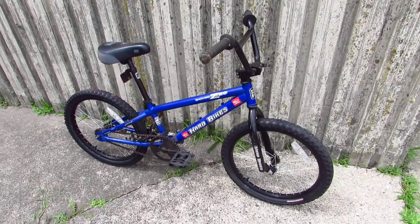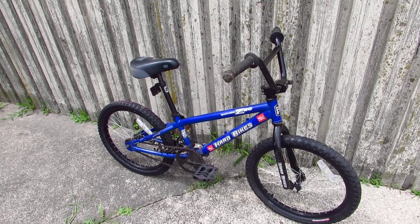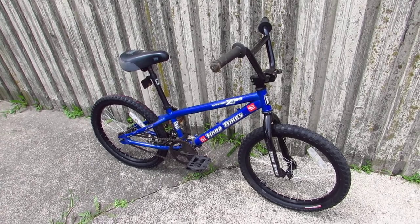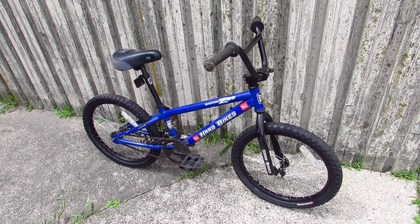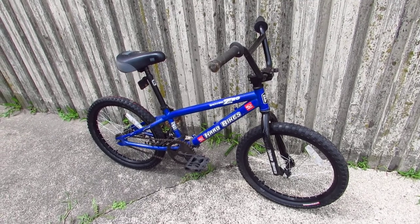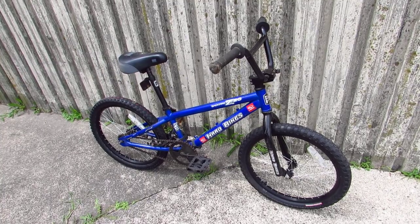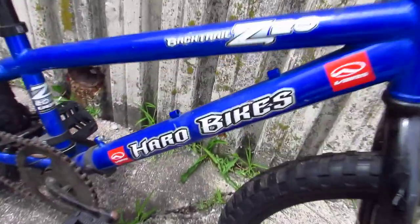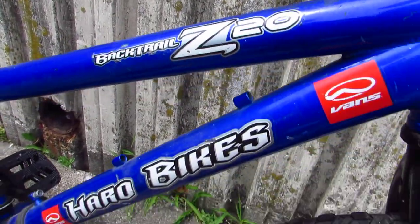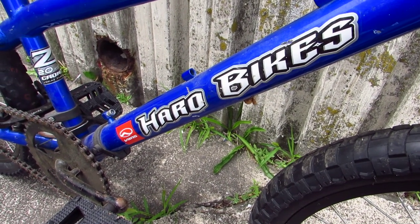So that is the high quality, stylish, well-built, but not particularly interesting or compelling Haro Bikes Backtrail Z20 kids BMX bike. The not-quite-boring, not-quite-interesting Haro Backtrail Z20, here as usual in the city of Newburgh. Thanks for watchin'.